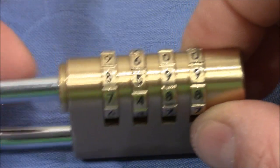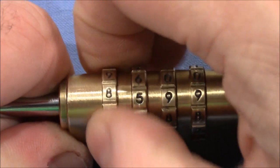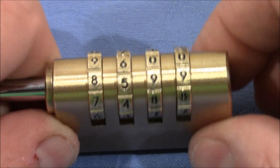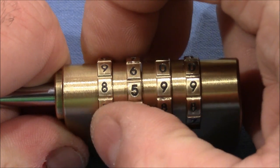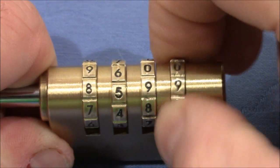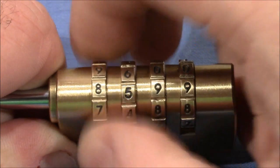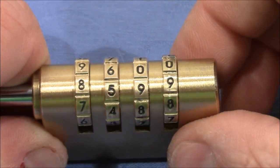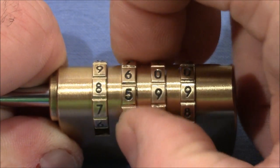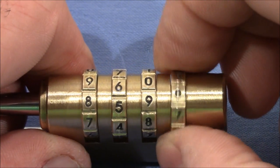Besides the feedback from the shackle, you also have feedback from the wheels — every wheel is now stuck at a number. Our task is to find the difference between true and false gates. I pull on the shackle again and test every wheel. I wiggle around the current number and see which wheel is tightest. The one with a bit of play could be a true gate or a wheel that is currently not binding — we don't know yet. We go for the wheel with the least amount of play, and if you're unsure, you just guess.